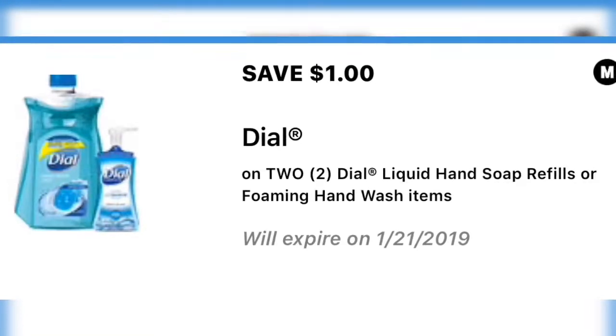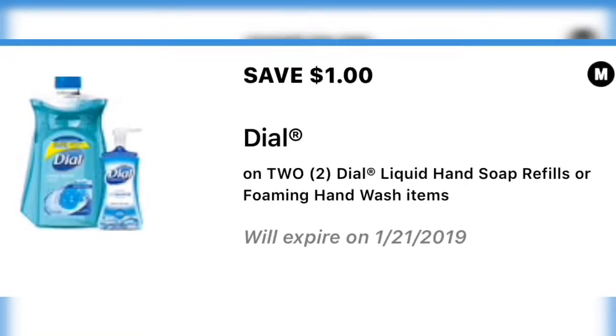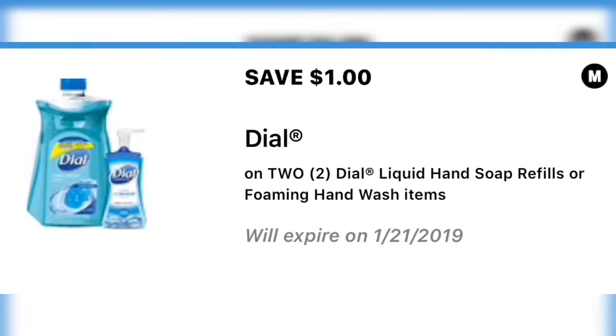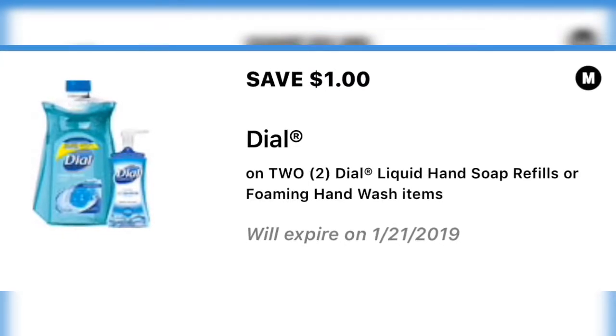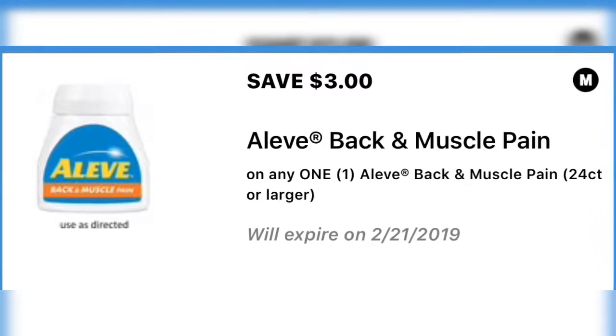Moving right along to the dollar off a Dial. Last time this very same coupon worked on the trial size Dial, so I was able to get two of those for just one dollar. Definitely go and clip this because Dollar General is good at giving and then taking them back.